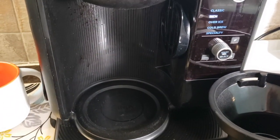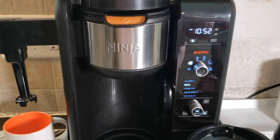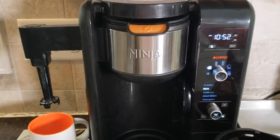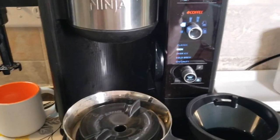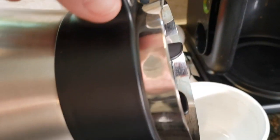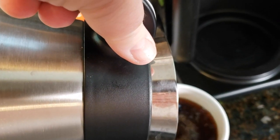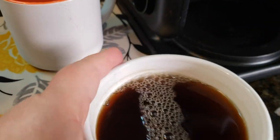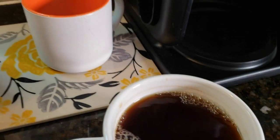A few things that I do like about this coffee maker — I would highly recommend it. My coffee was made in this carafe about two hours ago. Let's just take a look and see if it is still warm. Oh yeah, that coffee is still hot. That is great.